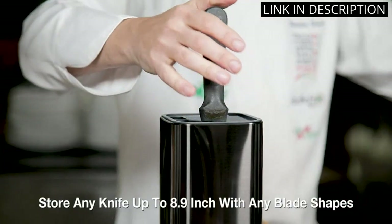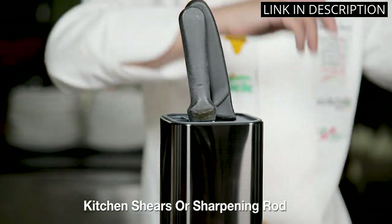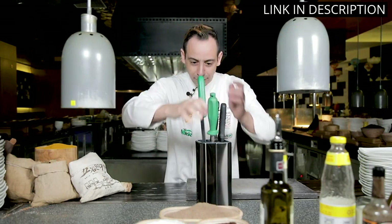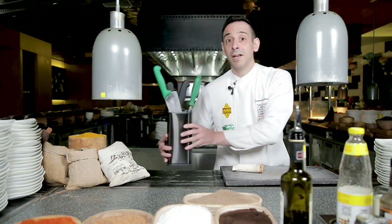It's really easy to clean too, which is a huge plus. The fact that it doesn't come with knives isn't a deal breaker for me because I already had a set. Overall, I highly recommend this knife holder to anyone looking for a stylish and practical solution to knife storage.